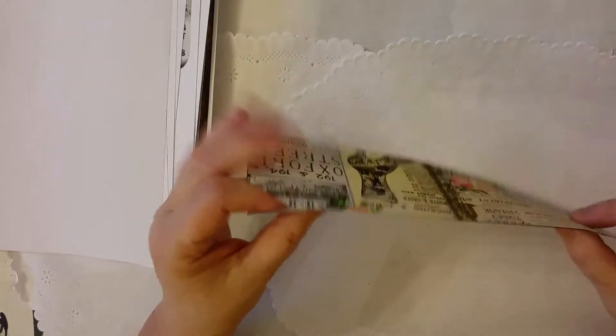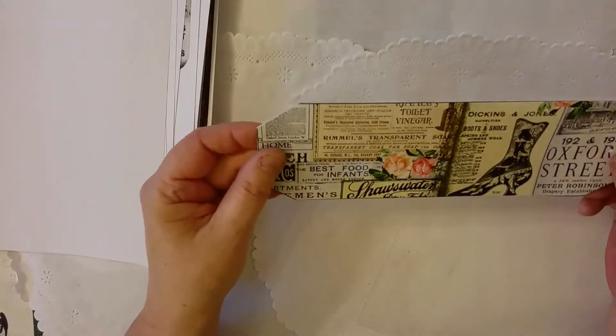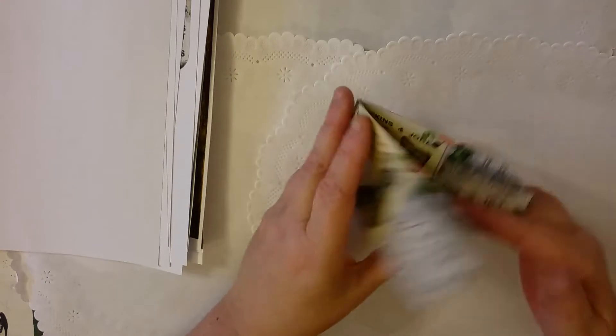That's it. Just punch the holes and cut them in, and then it can be sewn in.